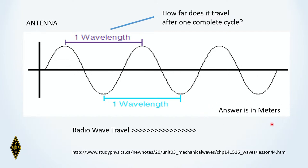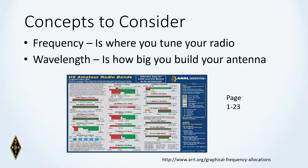Generally, we measure wavelength not in feet or inches but in meters. Frequency is in cycles per second, or hertz, and wavelength is measured in meters. Frequency is where you tune your radio — most radios have dials or indicators showing the frequency of a signal. Wavelength is important because it tells you how big you need to build your antenna to properly emit that radio wave. So frequency is where you tune your radio, and wavelength has to do with how big you build your antenna.